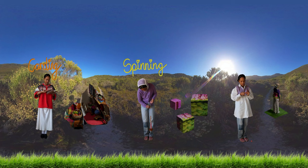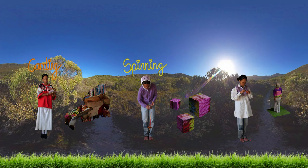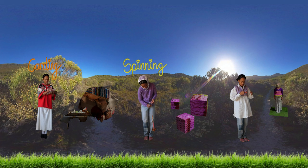You can use many different tools to spin wool. The drop spindle is the first form of spinning. Today, it's still the most accessible and portable. Shepherds used to carry the spindle and spin wool while herding sheep.